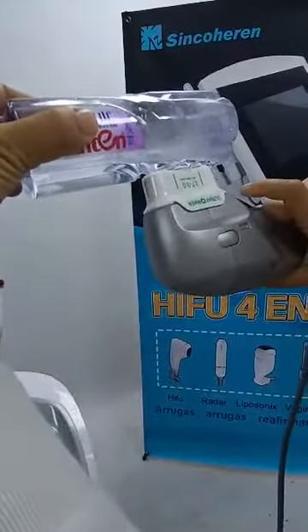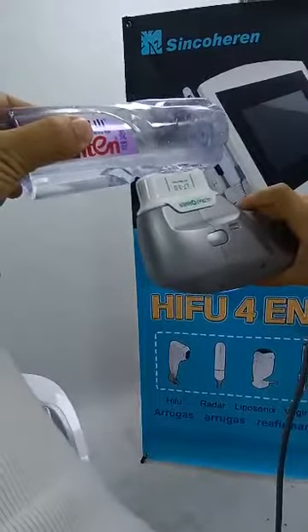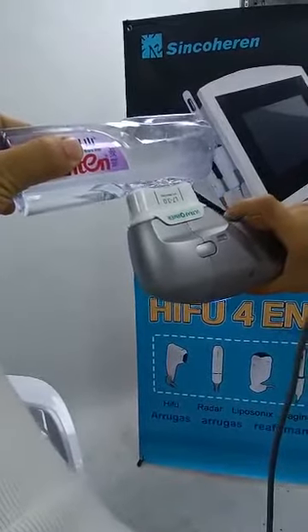You can see — if you choose the single mode, when it finishes one line, it will stop.